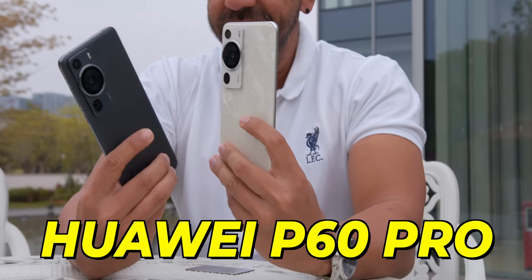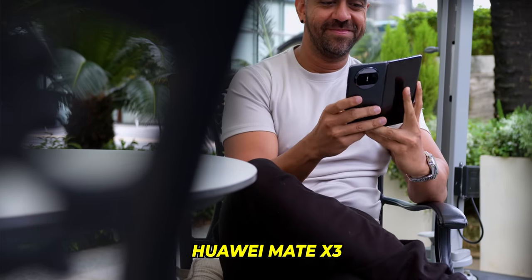Hey, what's up? Adam Lovo here from Adam Lovo TV, coming straight from China to get my hands-on experience on the new Huawei P60 Pro and also the Huawei Mate X3. So keep watching!